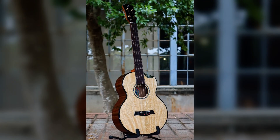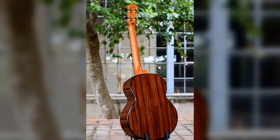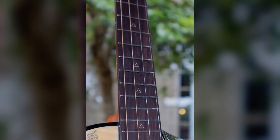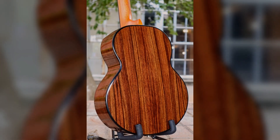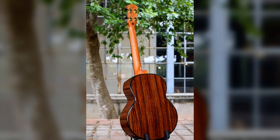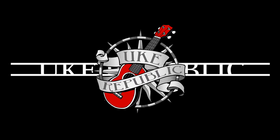Down to the ukulele, I went there yesterday. I saw some ukuleles that I just had to play. Down to the ukulele — oh, where do I begin? If you go there one time, you'll go back again. Down at the ukulele, you'll have lots of fun. There are so many choices, you can't pick just one. People from all around come to this place.